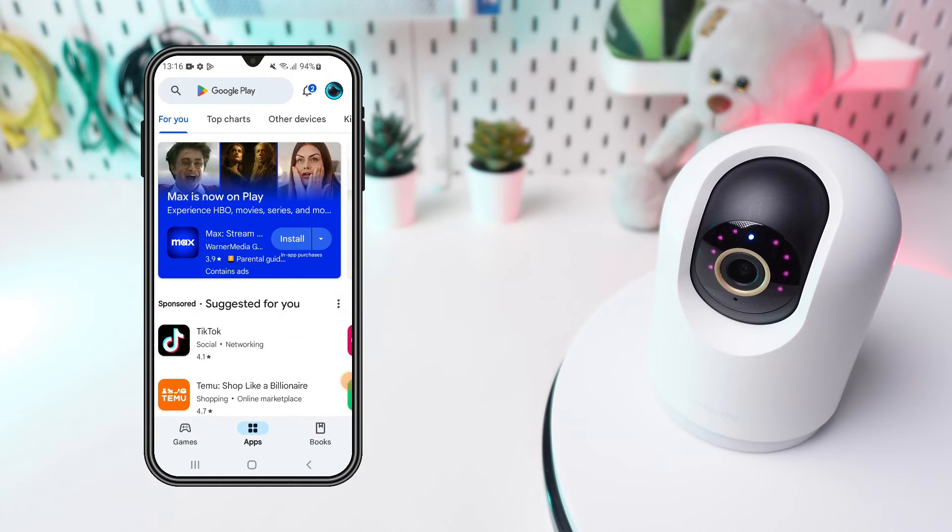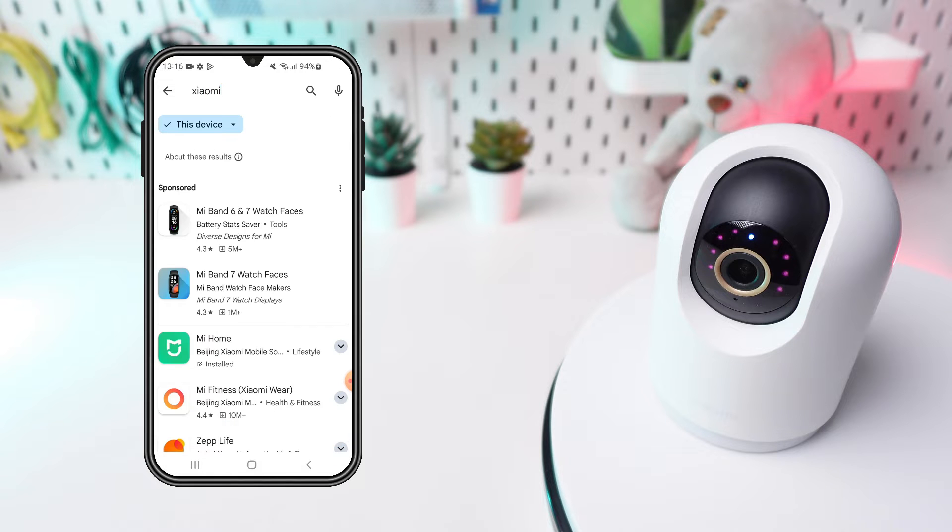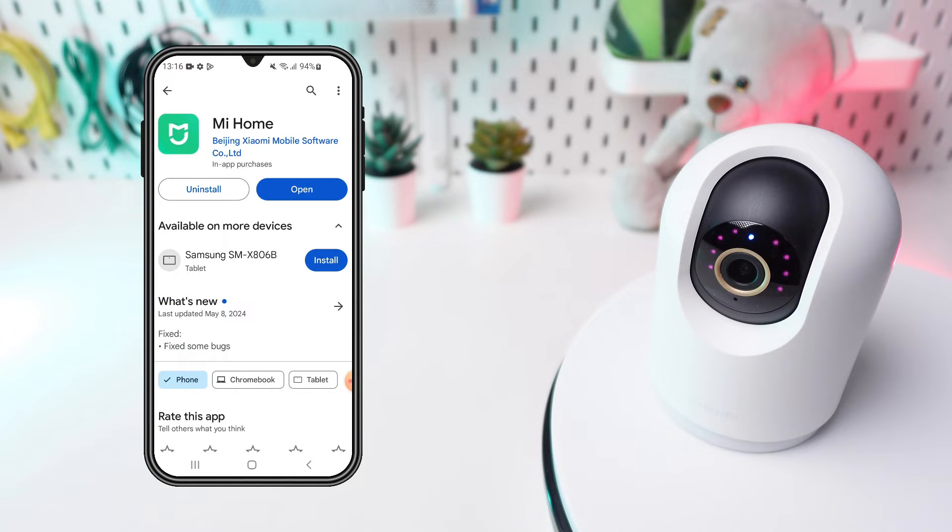First, download the My Home app from the Google Play Store or the Apple App Store. If you haven't done so yet, create an account or log in to your existing one.